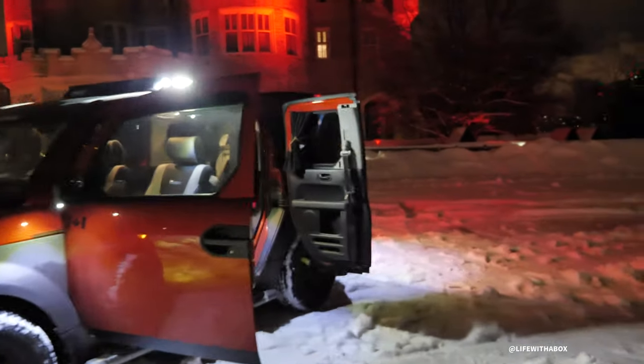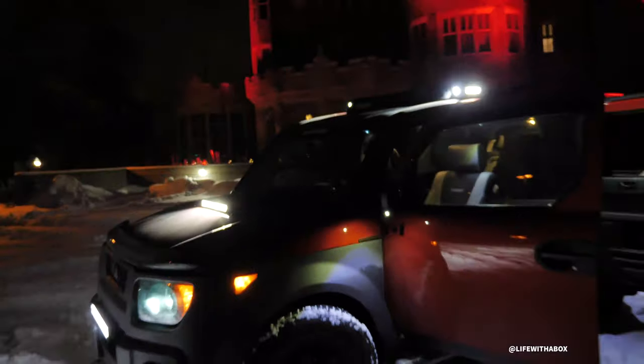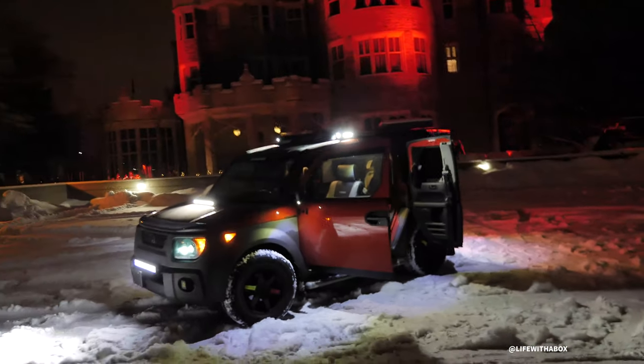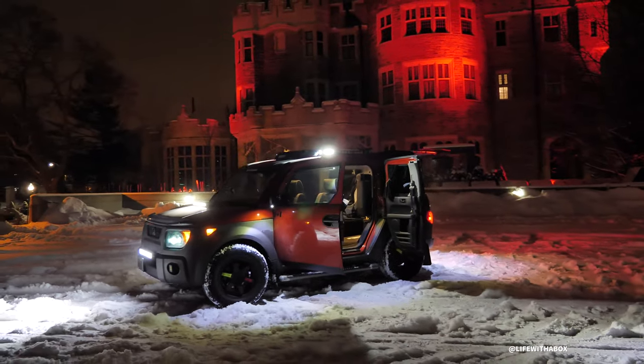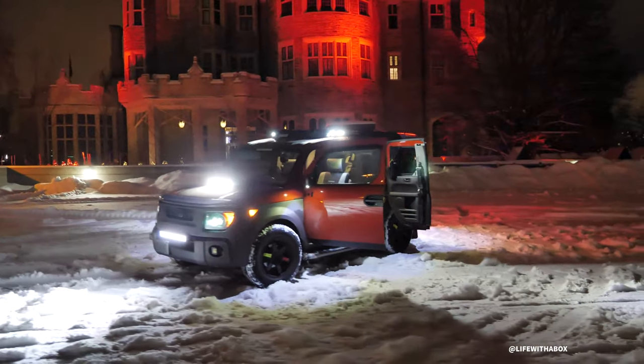Might as well do the light bars too. All right — that's everything, guys. All the lights, right there.